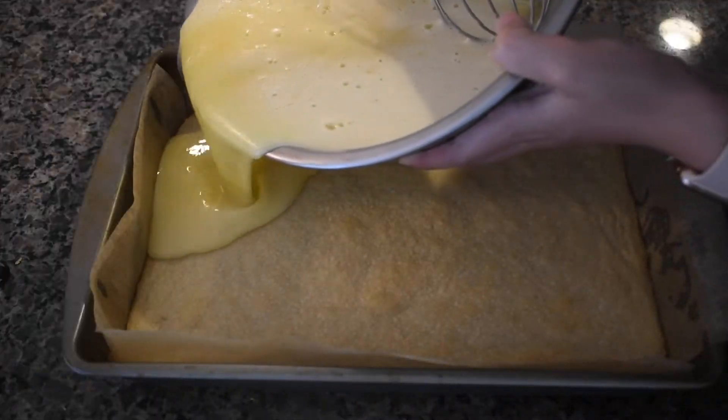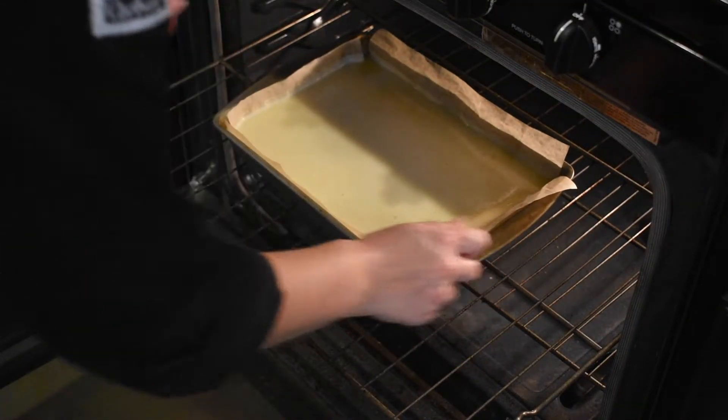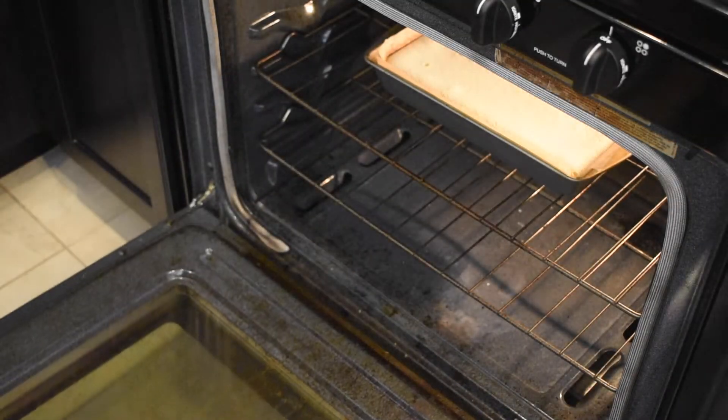Pour the filling over the warm crust and place it in your oven at 350 degrees for about 30-35 minutes or until the filling is set. You can tell that the filling has set when it no longer wobbles in the center.